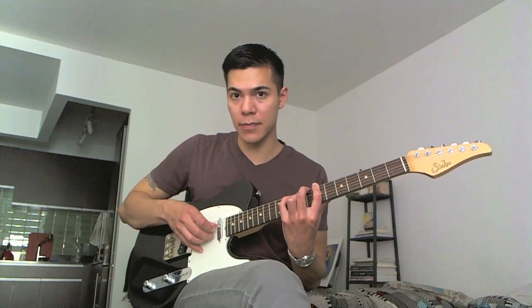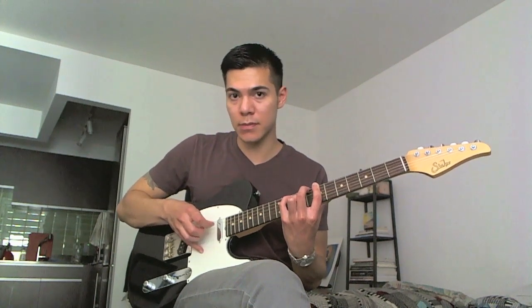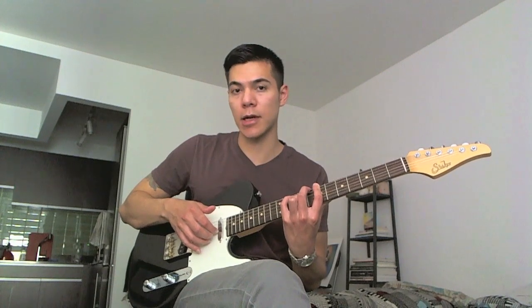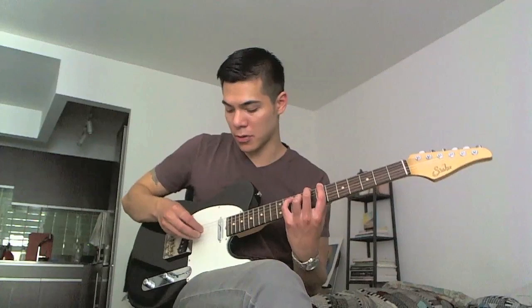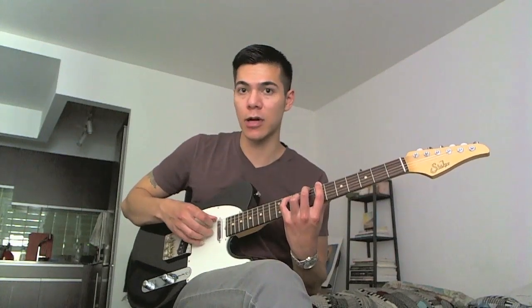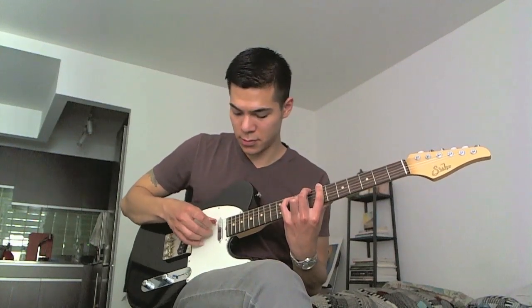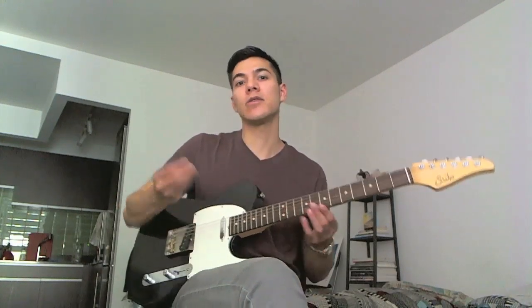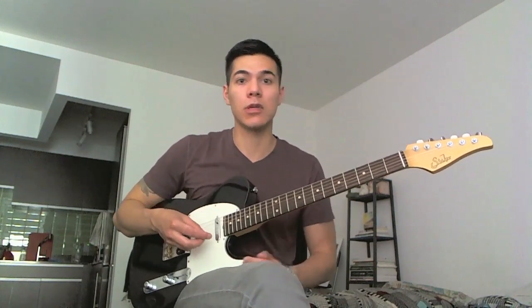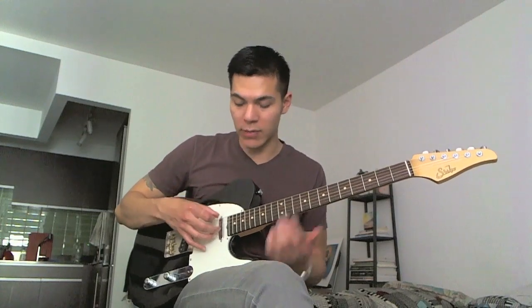Then go to the thumb and middle, and then index and ring. For some people they might prefer that because you're using your stronger fingers, rather than with the pick where you're using your pinky and ring finger a lot. But I like to use the pick because I don't play fingerstyle a lot. I like to use it when I'm switching between lines and chords — I already have the pick in my hand and I just do the hybrid picking thing.